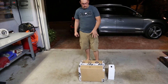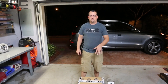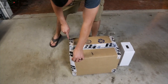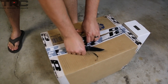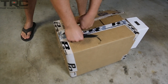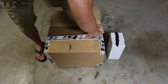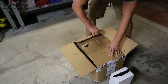We got our brand new PHR manifold that we're going to be using for the 2J. We're going to open it up and see what she looks like, and go through all the pros and the reason we chose this manifold over some others.